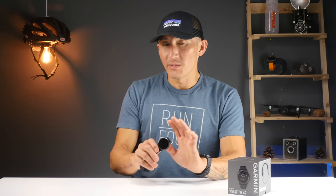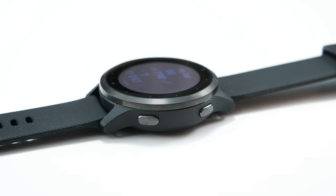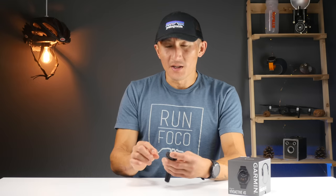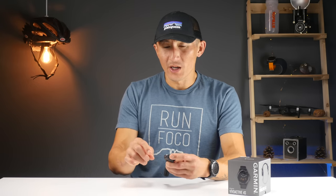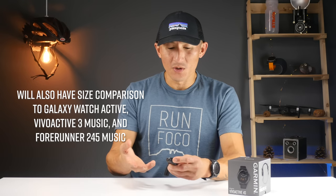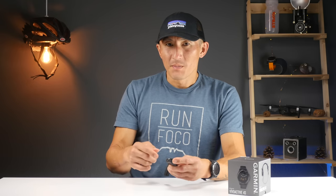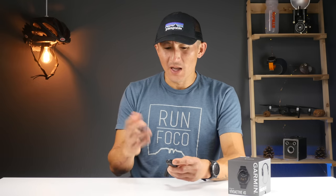This is the Vivoactive 4 from Garmin, specifically the Vivoactive 4S — the smaller 40mm version. The 45mm version is going to be virtually exactly the same. In this video, I wanted to give my first impressions of the device, show some up-close shots of the details, show how the two-button configuration and touchscreen work, and give an interface tour of the widgets, menus, activity profiles, and especially those animated workouts.